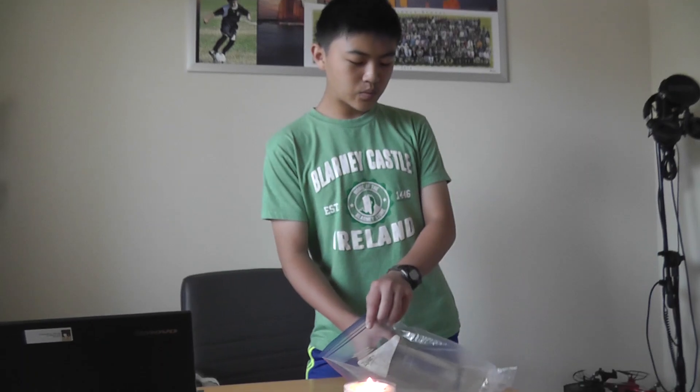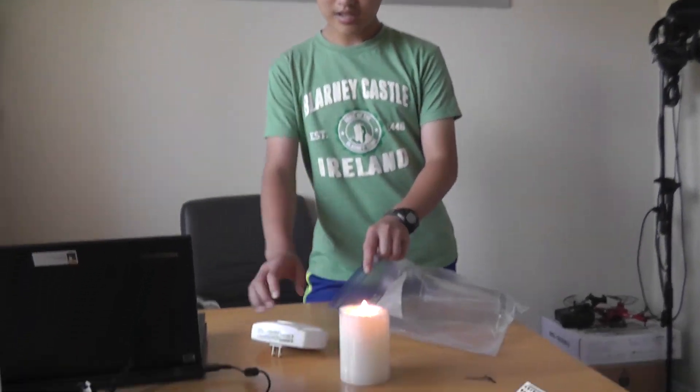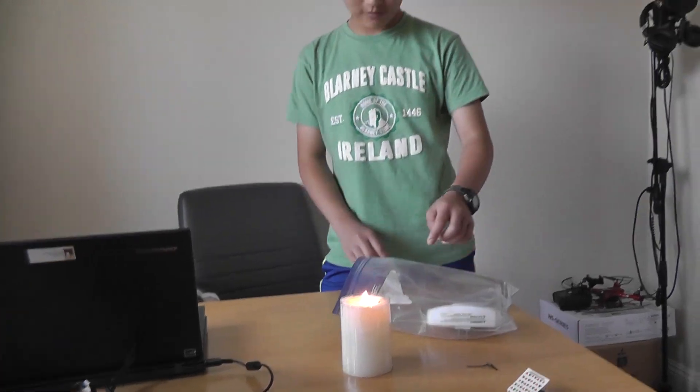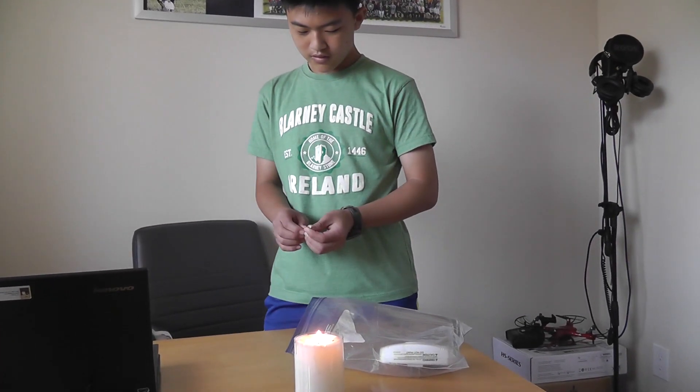This all didn't work. So what we'll do is restrict the air it has by putting it in a plastic bag and putting the detector over here. Let's test it.